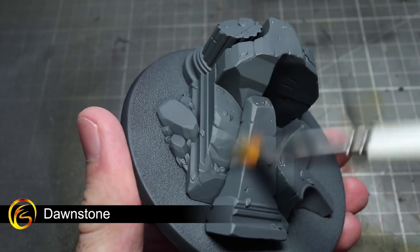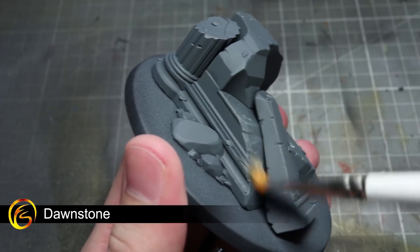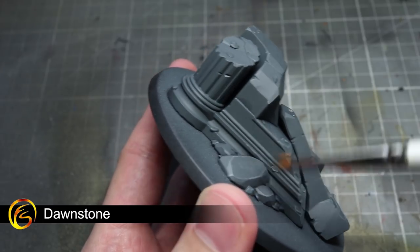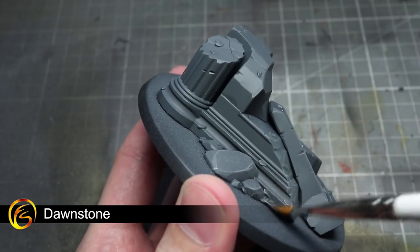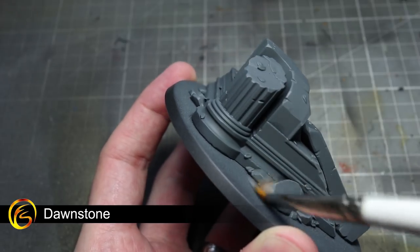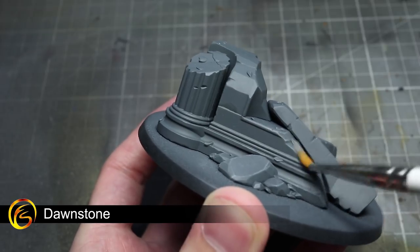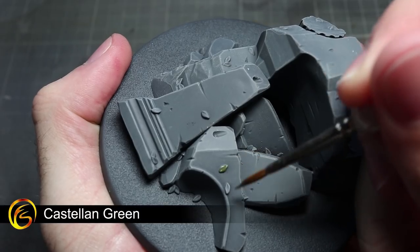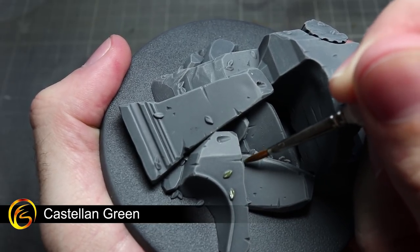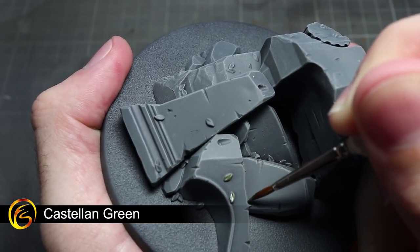With the Toralon's base coats completed, we can now turn our attention to the ruins on the base. We'll be beginning our painting of the stone texture with a drybrush of Dawnstone. To drybrush, take a fairly large brush, dip it into your paint and remove most of the excess onto some paper or tissue. With only a little paint left in the bristles, drag the brush over the ruin — this will cause the lighter grey paint to only accumulate on the raised details. To paint all of the small fallen leaves around the ruined base, we'll be using Castellan Green. Once you've finished that step, you can affix the Toralon to its base, which will make it much easier to hold when applying the subsequent washes.